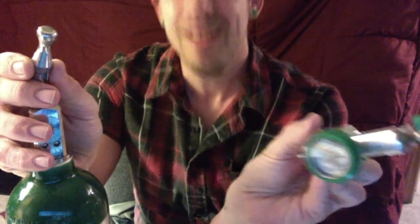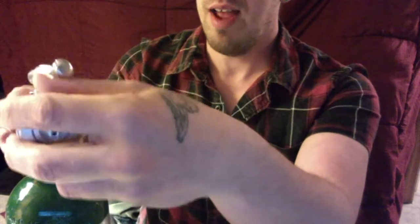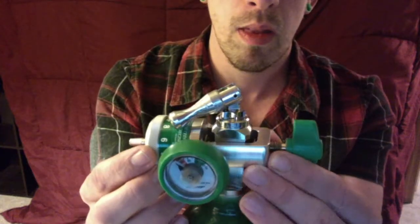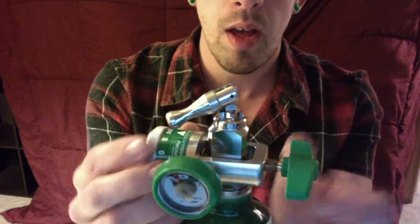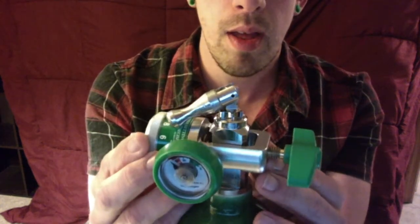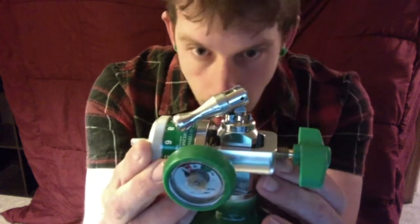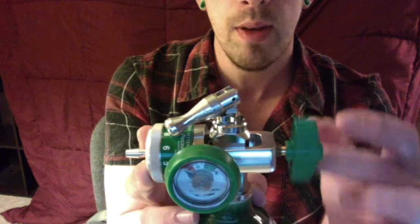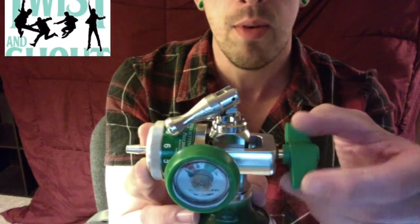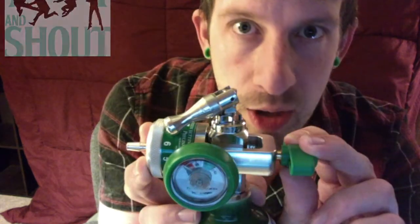So what we're going to do is lift that bad boy up. We're going to make sure the gauge is facing the appropriate way so when you read it, you'll see it. So you're going to lift it up, you're going to slide it over, and as you can tell, it kind of slips into place.